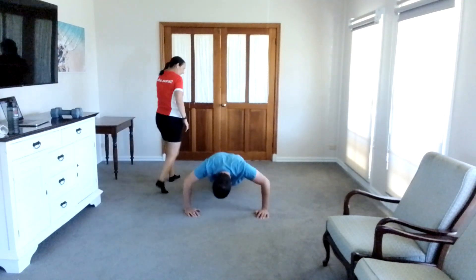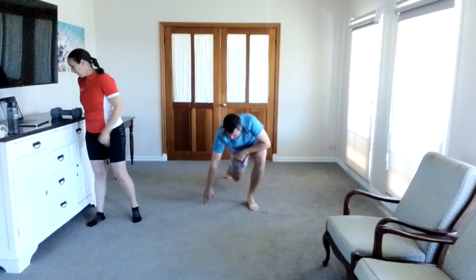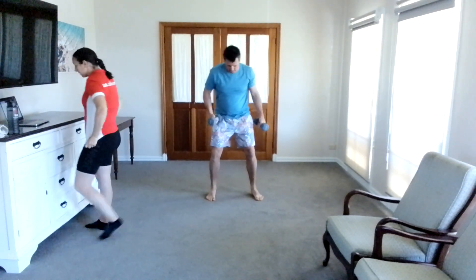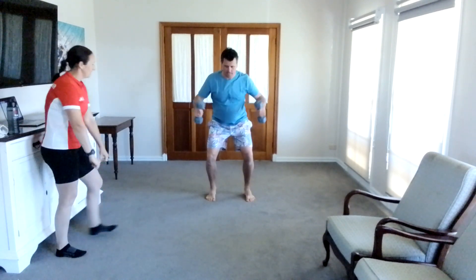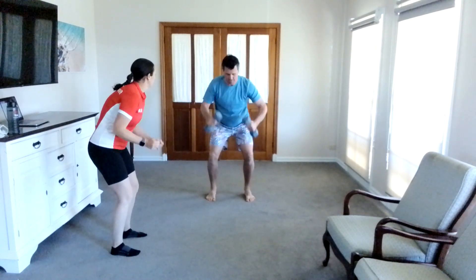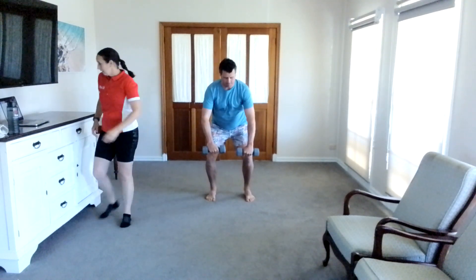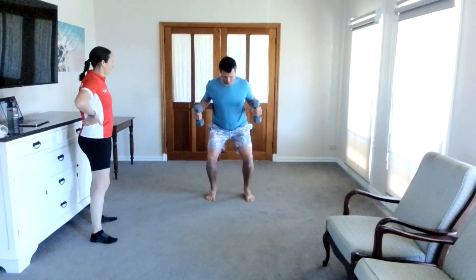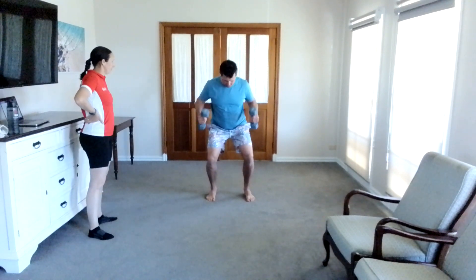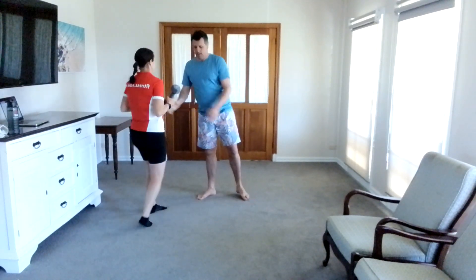Good job, keep that straight back. Bent over rows — down to your knees and bring them up to the side of your chest. Ten of those. Eight, nine, ten. Commandos on the floor — three each side. Core on, exhale with your breathing.